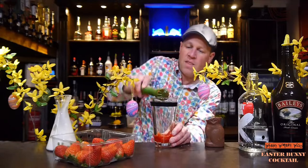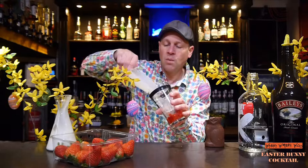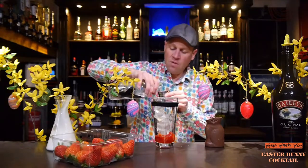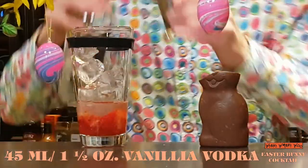After that I need some ice of course, because we want to shake. And I need 45 milliliters of vanilla vodka — vodka with vanilla flavor.